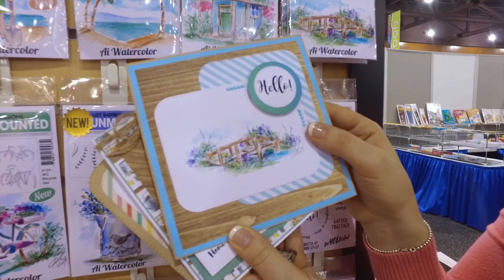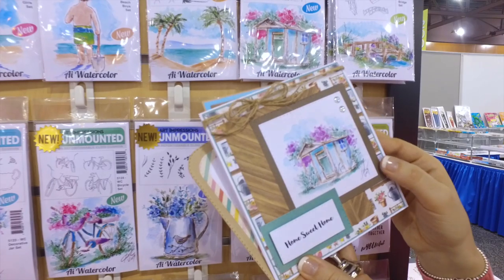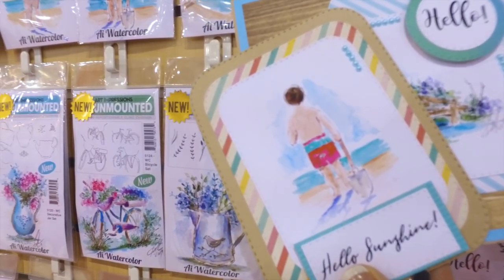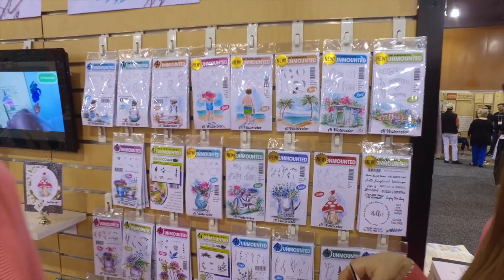These make such beautiful cards. We've got our hello sentiment from our previous release with the bridge from last week, the garden shed with 'Home Sweet Home,' and 'Hello Sunshine' with that cute little beach boy set. Bonnie's going to show you how to do all of them — we hope you enjoy this new watercolor release!